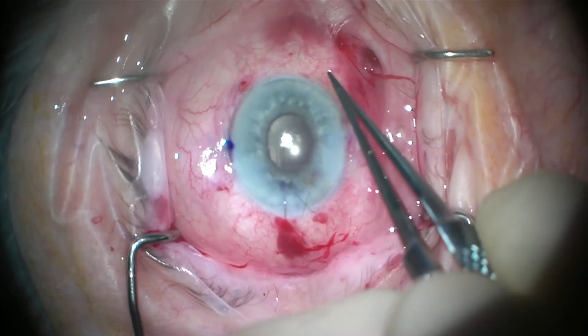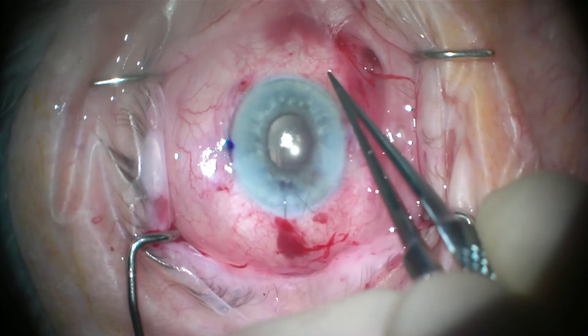This technique has the advantage of being easy to learn, safe, and effective. There is good lens centration and stability, and ease of availability of instruments without requiring special needles or intraocular lenses. There is no need to pass any intraocular sutures, and it avoids strain and torque on the intraocular lens. There is also less risk of exposure due to haptic tip internalization.